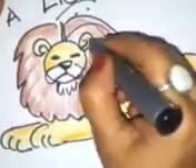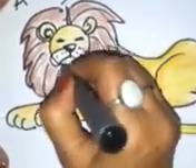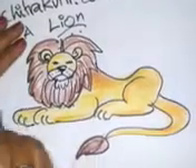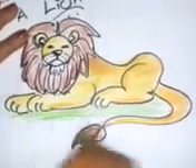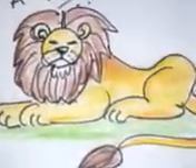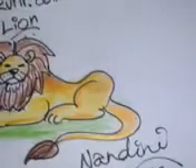Now we're going to finish it up. That's your lion. That's the end of the lesson. This is your friend and teacher Nandini signing off. Thank you.